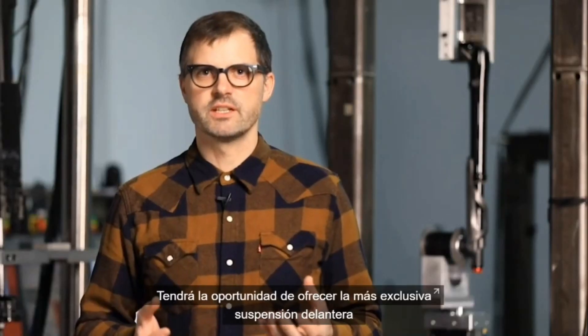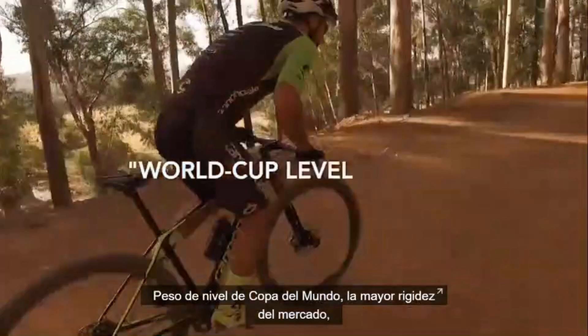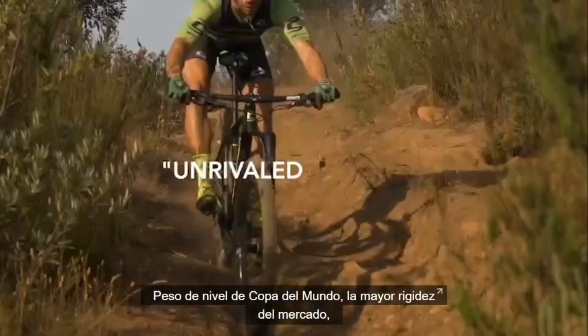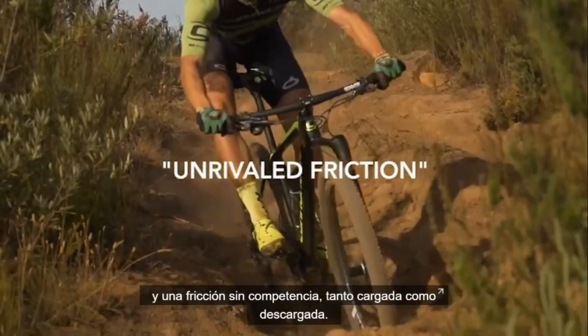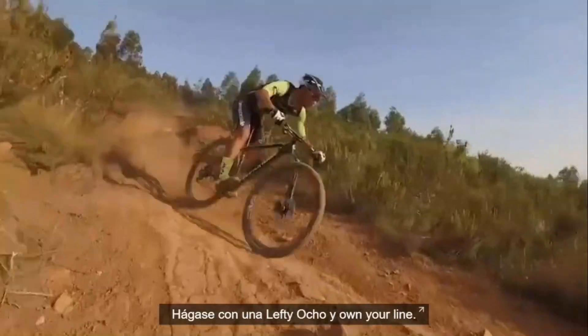You have the opportunity to ride the most unique front suspension ever created for mountain biking — World Cup-level weight, the stiffest ride in the marketplace, unrivaled friction both loaded and unloaded. Get on a Lefty Ocho and own your line out on the trail.